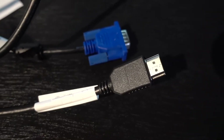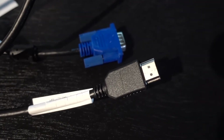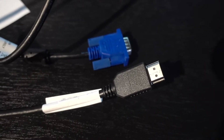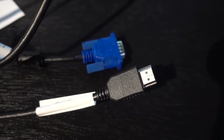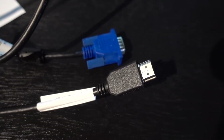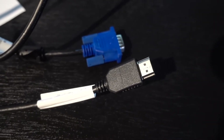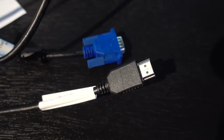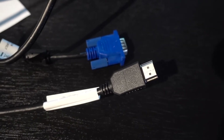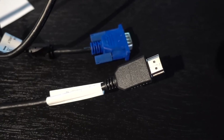On the back of the monitor that comes with the HP Envy computer you have the option to plug in either the VGA cord or an HDMI cord. If you're only going to be using one monitor you would use the VGA cord and hook that up to the back of the computer. But if you're going to use two monitors on the HP Envy desktop, you do not need the blue VGA cord.